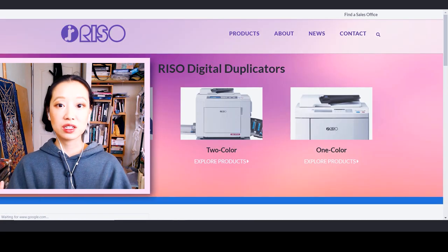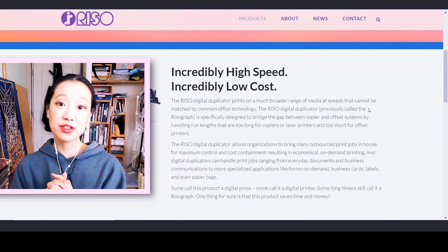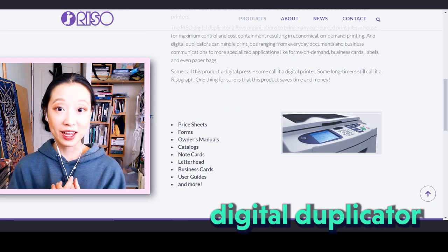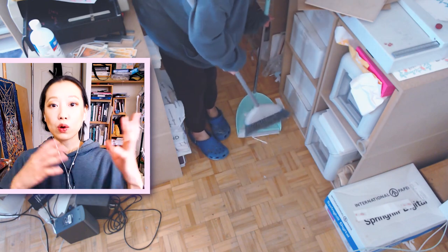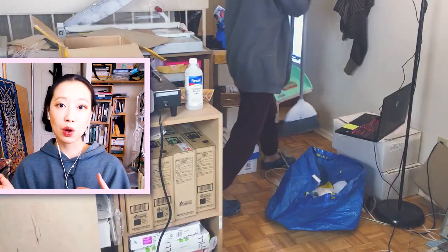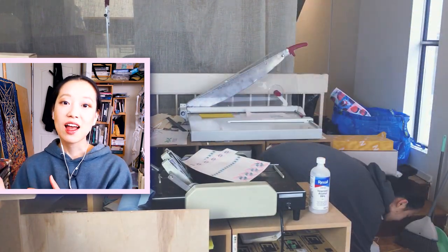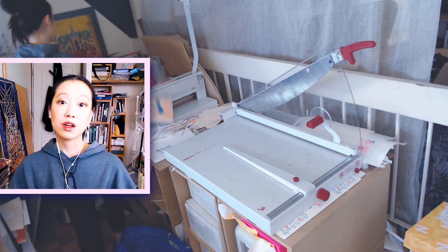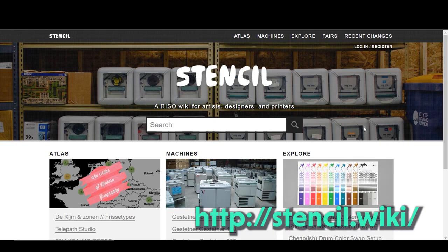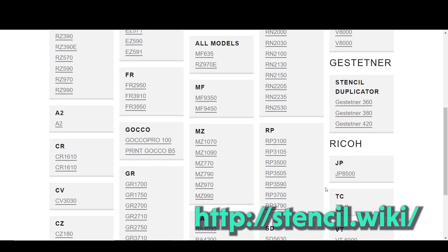I presume that these machines have been upgraded into more advanced capabilities and technologies. When we're talking about Riso machines, what we're actually talking about is the digital duplicator. Riso is the most popular manufacturer of duplicators because they invented this technology, although they're not the only brand that makes it. A website I'd like to recommend if you'd like to learn more about machines is the stencil.wiki website, where they have a pretty extensive listing of a bunch of different models.